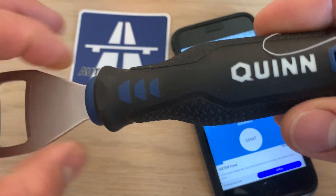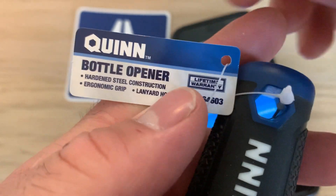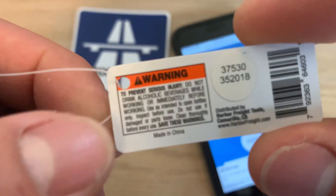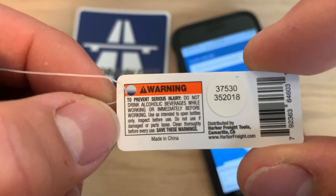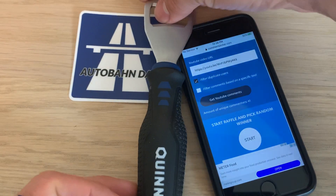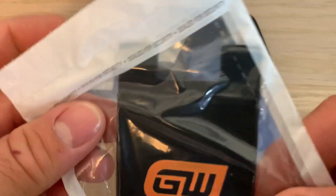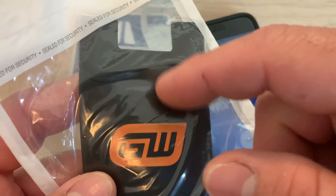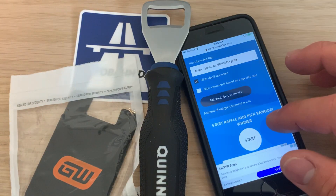I'm also going to throw in a Quinn Harbor Freight bottle opener — lifetime warranty, hardened steel construction, ergonomic grip, lanyard hole, with a pretty hefty warning on the back. And this is the only GearWrench item I can find at home — it's a little stick thing for your phone so you can put your credit card in. Let's pick a winner — we have 41 comments.